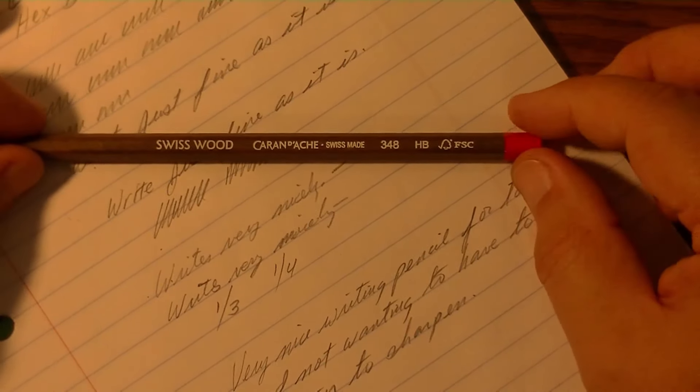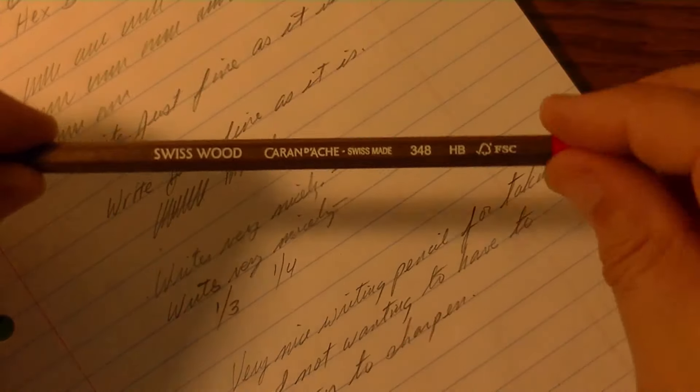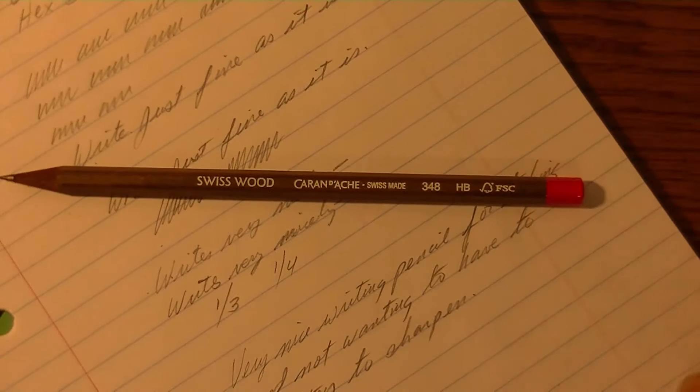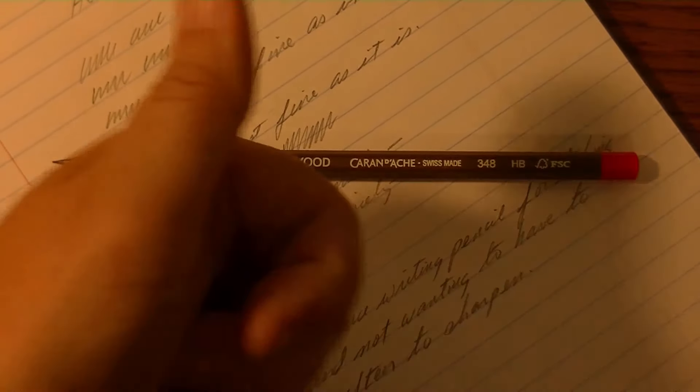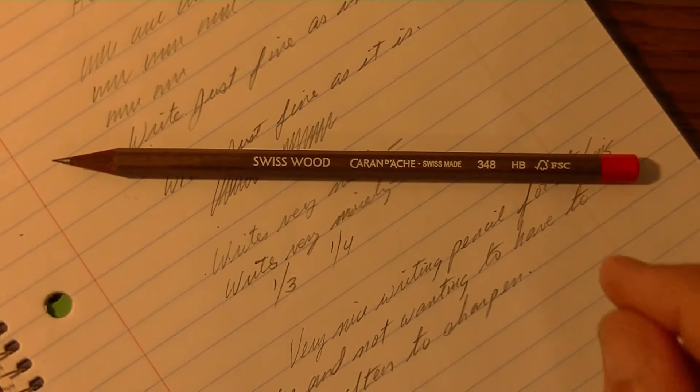Well, that's it for the Caran d'Ache Swiss Wood 348 HB, made in Switzerland. If you liked this review, please give me a thumbs up, subscribe if you haven't done so already so you'll be instantly informed of my next video, leave comments below, and I'll see you in the next video. Thanks for watching.